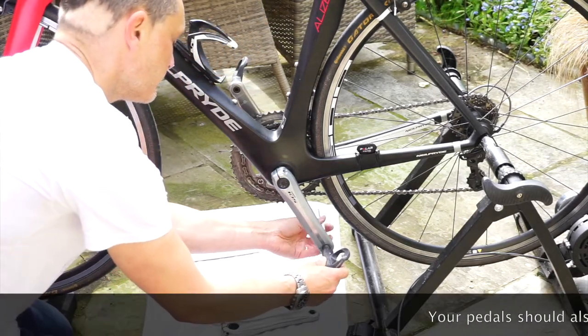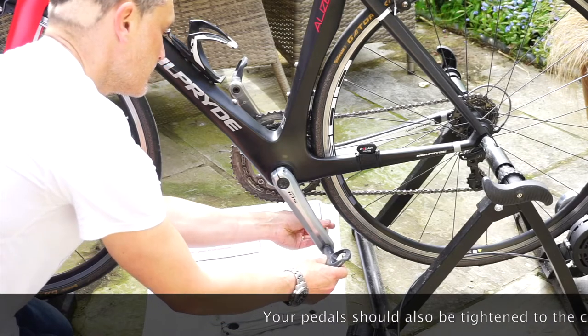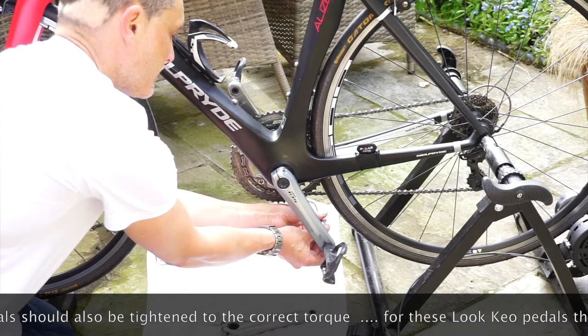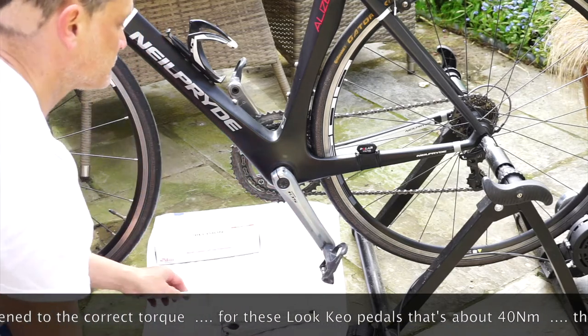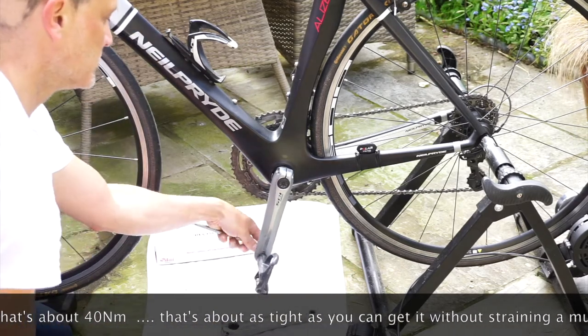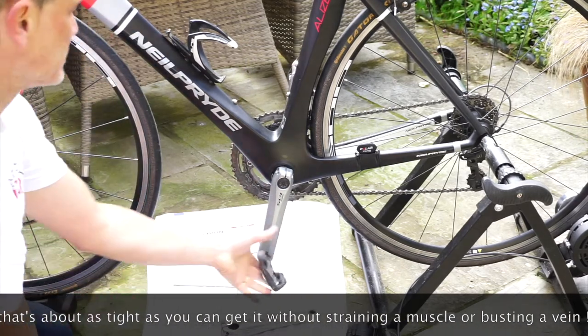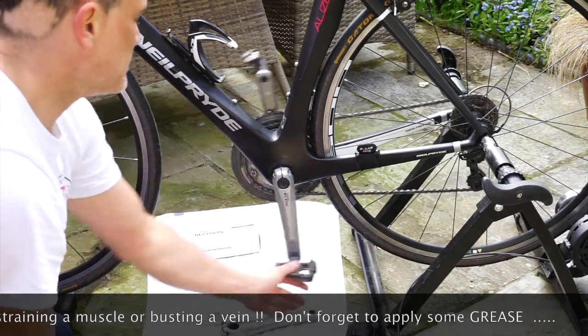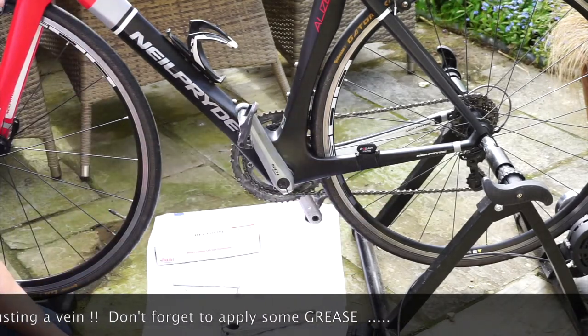Now it's just a matter of putting the pedal back on — we advise greasing it and again tightening to the required torque. That's it — my new power meter is installed and ready to go.